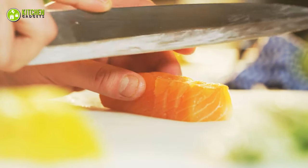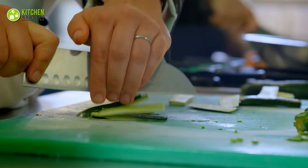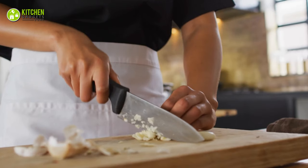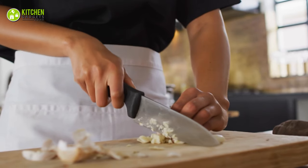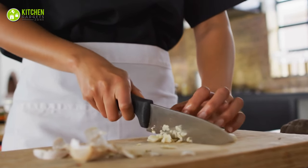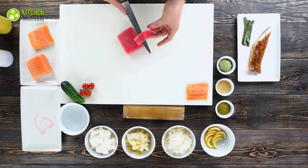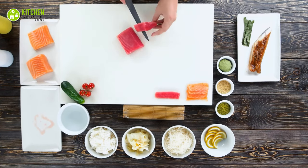Whether you like cutting your sushi precisely or want to practice your julienne cutting style, you will need a quality chef knife. A great chef's knife can reinvent the way you do your prep work before cooking. When your knife is razor sharp and comfortable to use, you can chop ingredients faster and with more control.